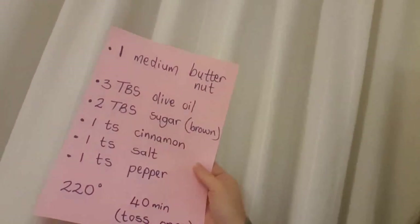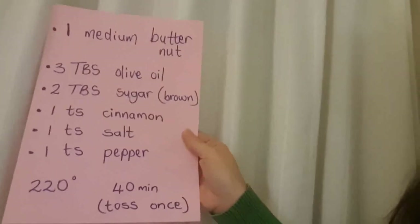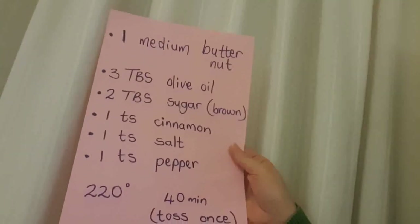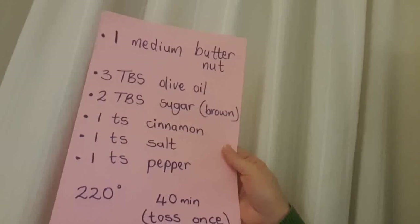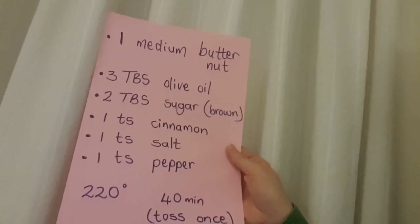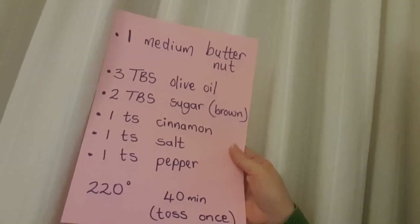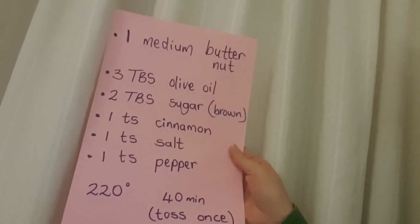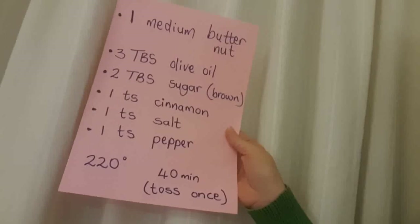The recipe is over here — one medium butternut, three tablespoons olive oil, two tablespoons sugar (preferably brown or dark brown, but you can use any sugar — I've even used xylitol), one teaspoon cinnamon, one teaspoon salt (coarse or Himalayan salt works best), and one teaspoon pepper (coarse pepper works better).